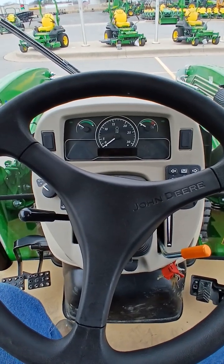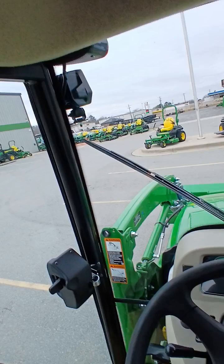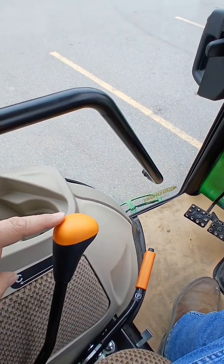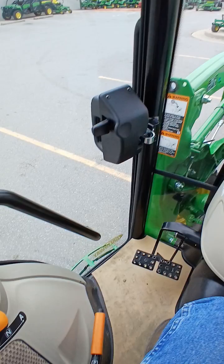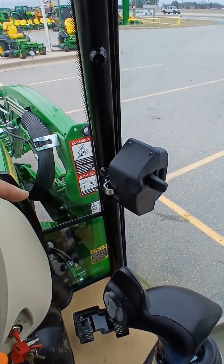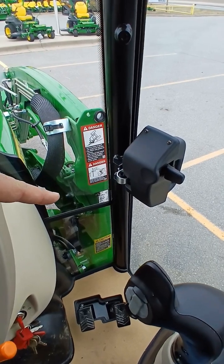This is a brand new John Deere 3039R premium tractor. A couple of the features: you've got a factory installed radio, you've got a three range hydrostat transmission right here, you've got a door on the left hand and the right hand side. You also have a spring suspension on the loader right down there.